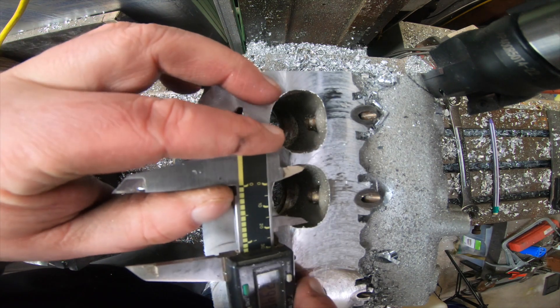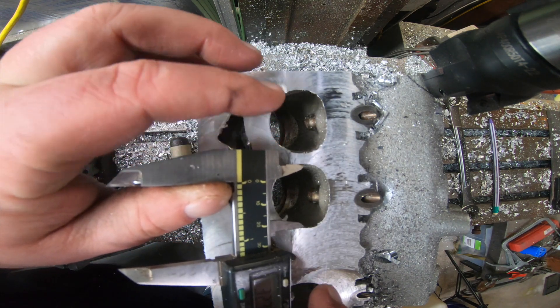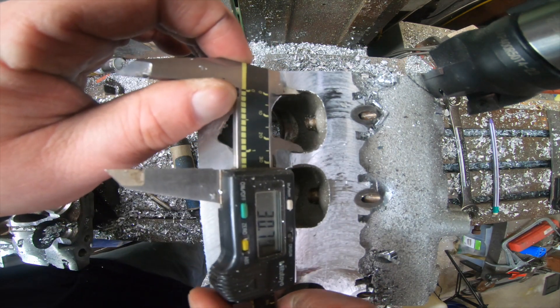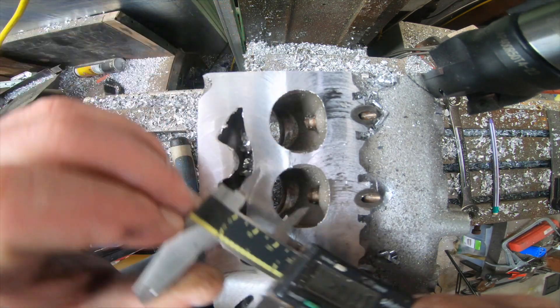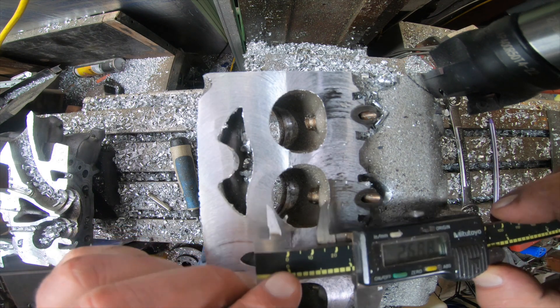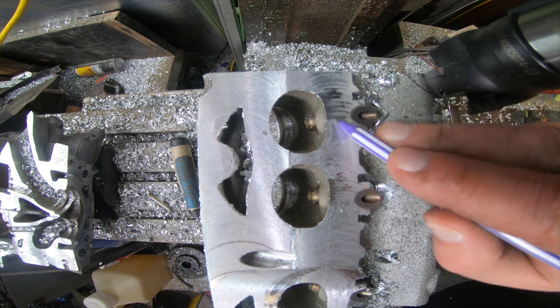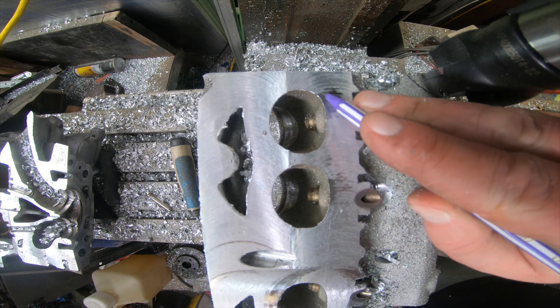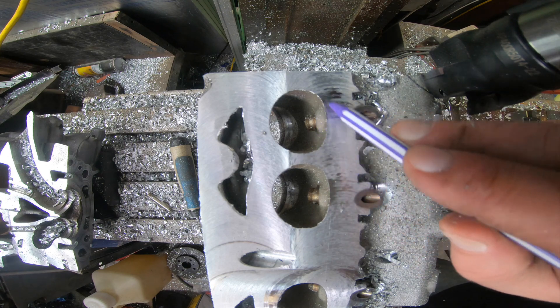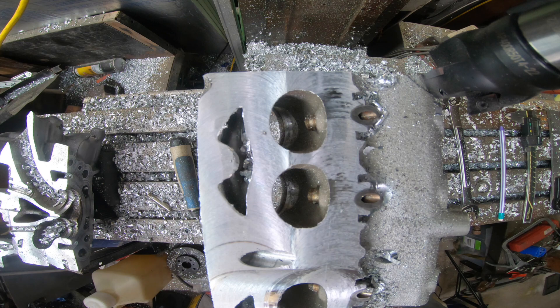At this point we're in kind of these D-shaped ports. They're measuring 32.8 — same on both sides — consistently 32.8 to 33 millimeters. The roof of these ports can likely be modified, and as well the valve guide can probably be cut a little bit out of the way. So that's just my thoughts — let's go down another five millimeters.